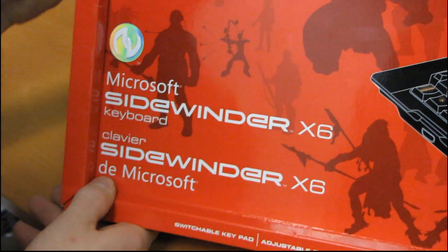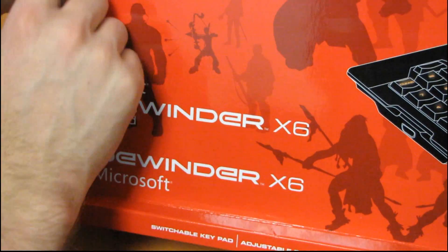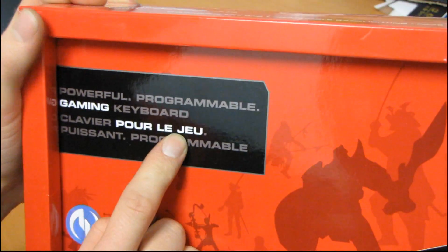Today we'll be doing a quick unboxing of the Microsoft Sidewinder X6 keyboard. This is a powerful programmable gaming keyboard.